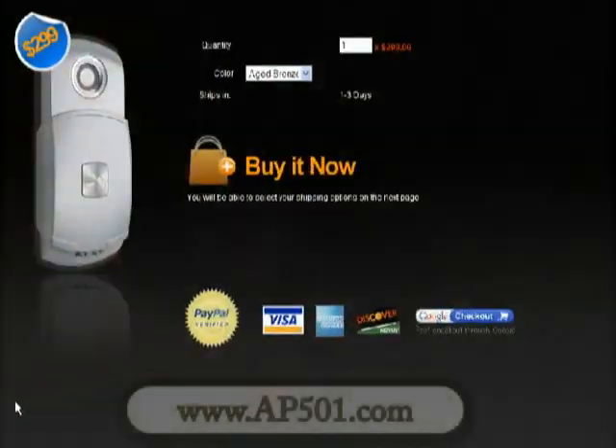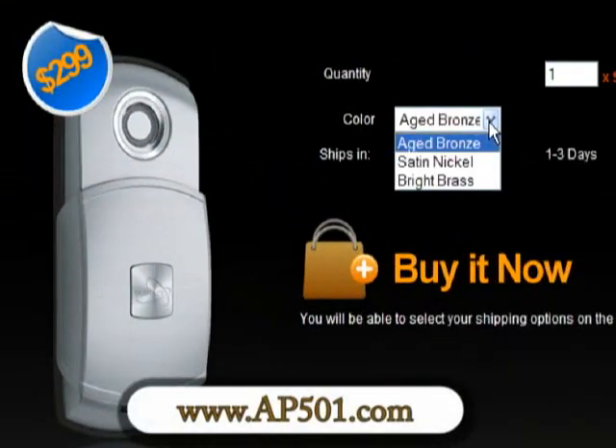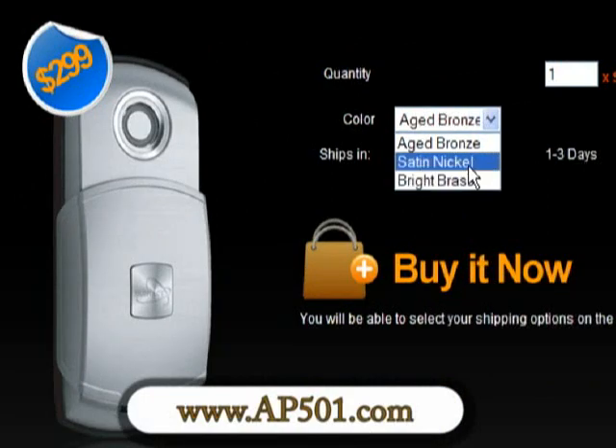The AP501 is backed by Cinect for two years and is available at www.ap501.com for $300.